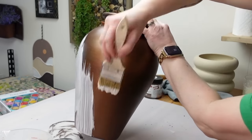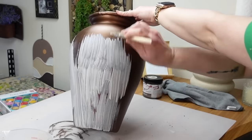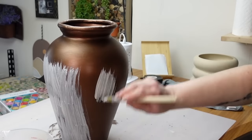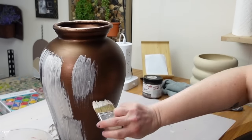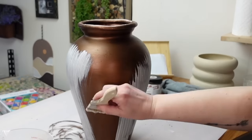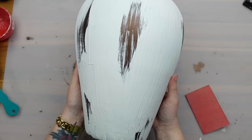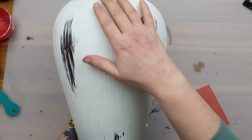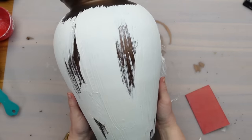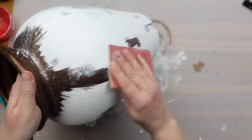I didn't cover the vase fully and purposely left areas that showed the bronze underneath. Once that dried I sanded the plaster to smooth it a little and bring out more of that bronze, then repeated this a few times to build up the layers.